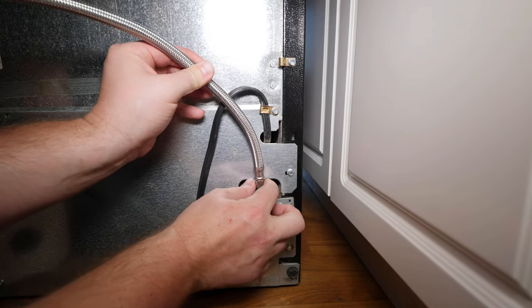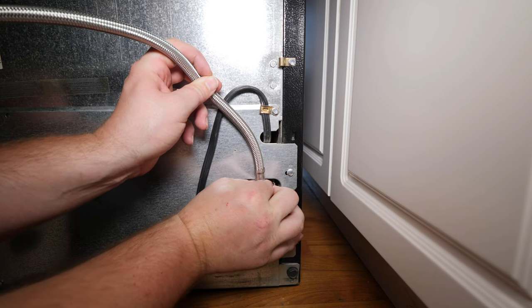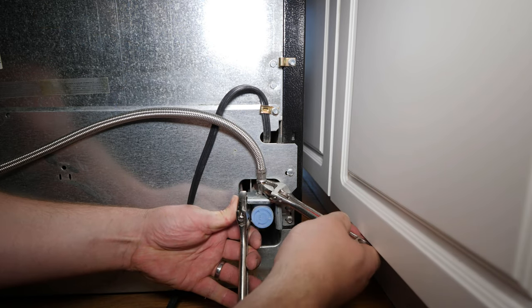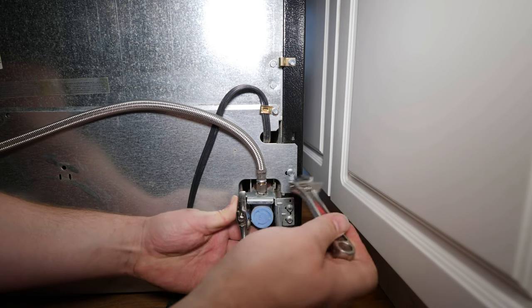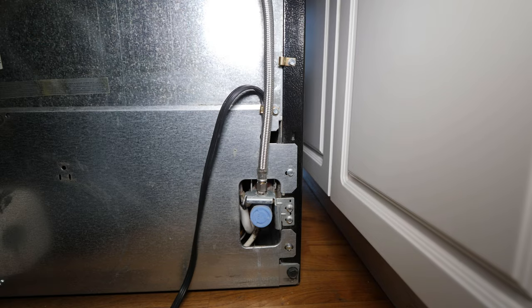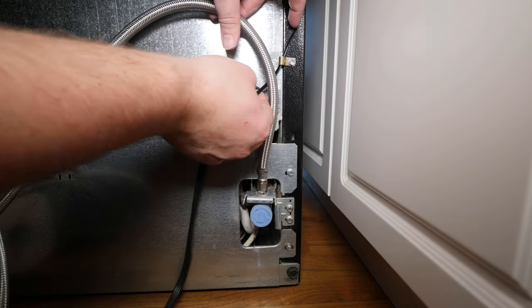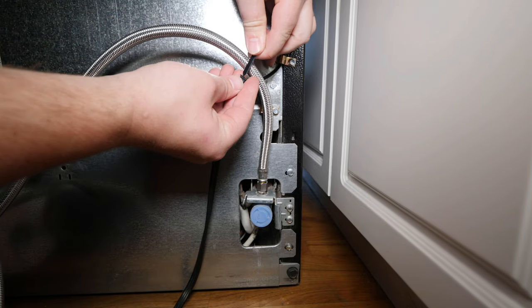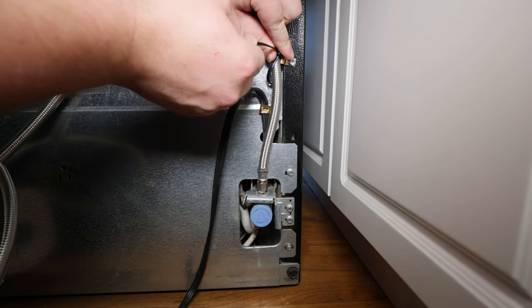The final connection is to the back of the fridge. Teflon tape is not needed for braided supplies as a rubber washer is used to seal the connection. This tab on the fridge is designed to hold the water line so the line doesn't put strain on the fridge's fittings when you slide the fridge in and out. The tab is designed for copper or plastic tubing which has a smaller outside diameter than a braided supply, so I'll be using a zip tie to adapt instead.